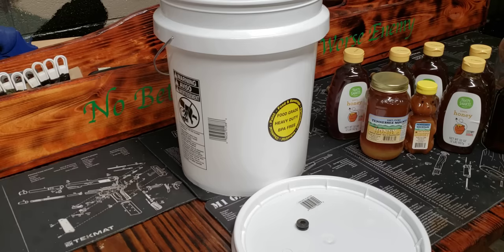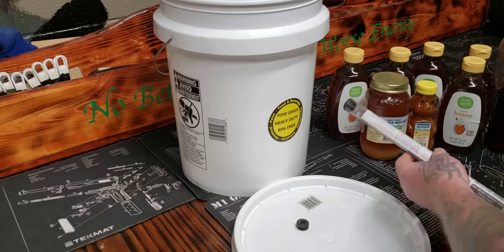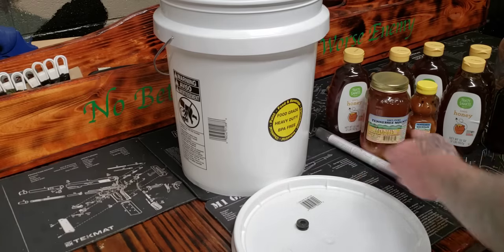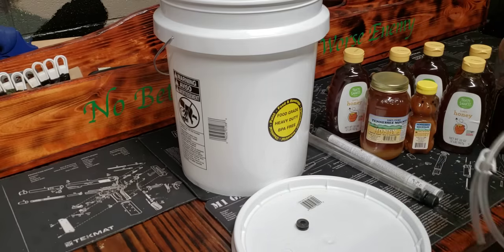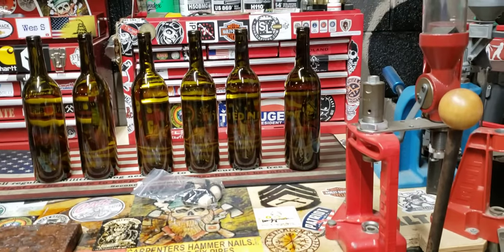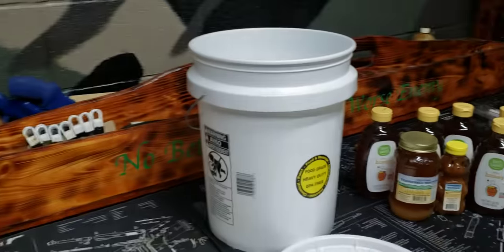I've got everything from your BAC count and all that stuff — you want to know your alcohol level. You've got a tube for that so you can check when you're done. You also have an extractor tube so you can extract, and there's a hose that goes to your extractor. It's convenient to have, especially when you're filling wine bottles — it's so much easier than pouring back over.